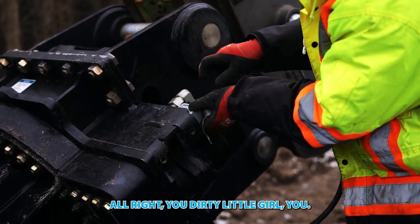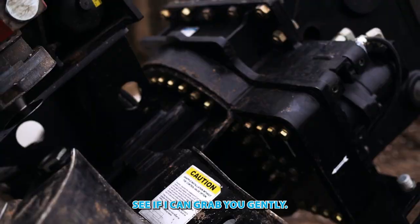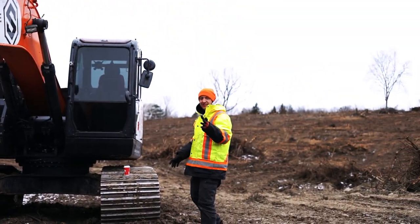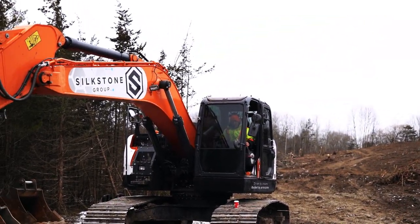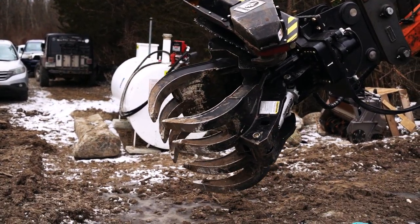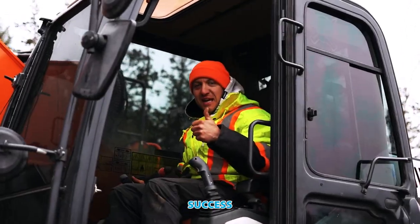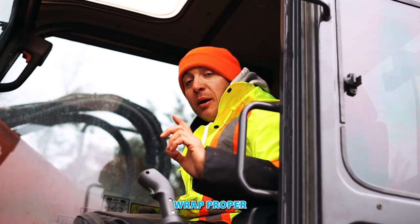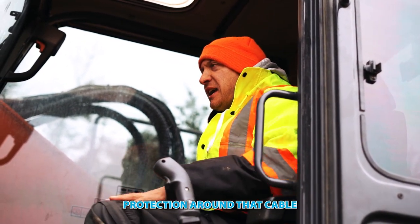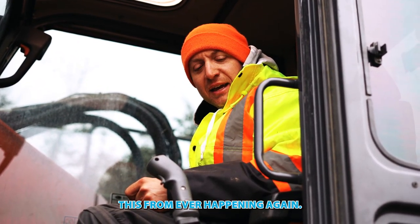Alright, you dirty little girl — we're gonna see if it works, if I can grab you gently. Put all the covers back on, wrap proper protection around that cable and that hose, and hopefully we'll prevent this from ever happening again.